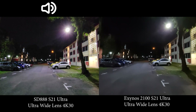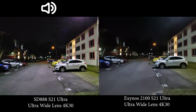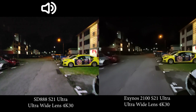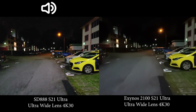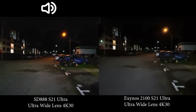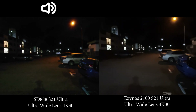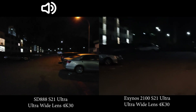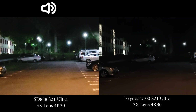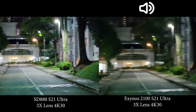When you move to brighter places you still have a quite significant difference, but there you have it — that's video recording on the Exynos. I'm quite disappointed. I was expecting Samsung to fix this, but it's been more than half a year and nothing has changed. This could be a hardware difference that can't be fixed with a software update. That's the ultra wide angle — let's move on to 3x zoom.